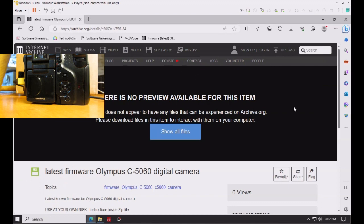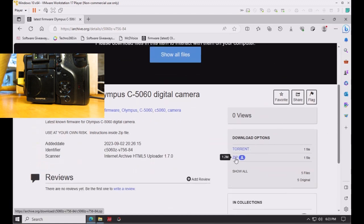Next, go to the Internet Archive download page for the latest firmware for the Olympus Camedia C5060 digital camera and download the zip file.